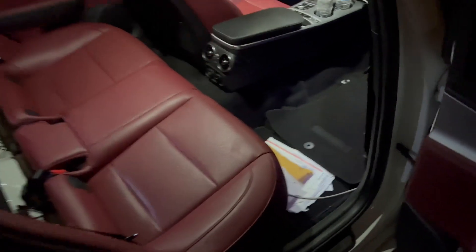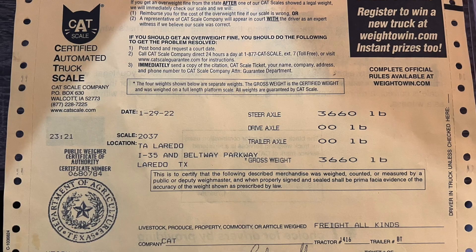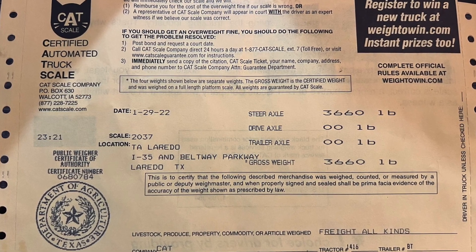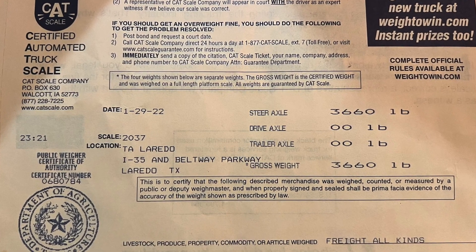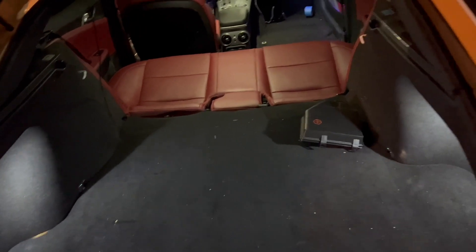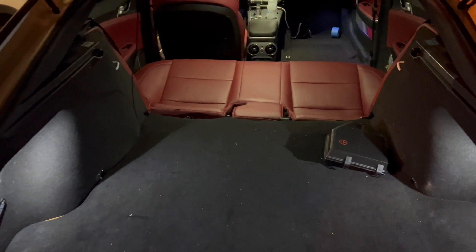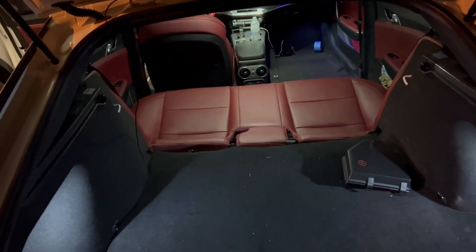This is basically how I run the car most of the time. Full weight you already saw, and with all this taken off it's roughly about 500 pounds difference — which is a big difference. It's nothing crazy to do; it takes about 30 minutes to an hour to remove all this. You do get a lot more cabin noise, so I don't recommend running like this all the time, but I keep it like this. Let me know what you guys think, and if you need any help just message me and I got you.